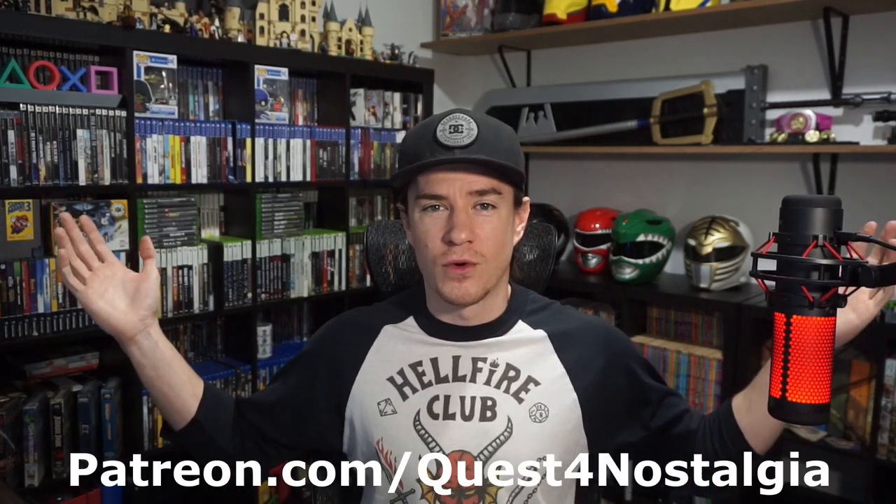What's going on everybody, I'm Dylan, I run Quest for Nostalgia and I teach how I make my 3D printed props. In this video I'm going to teach how I made this Master Chief commission — I love the way this helmet came out and I'm super excited to teach you guys how to do this.